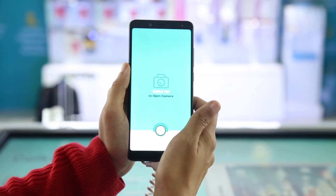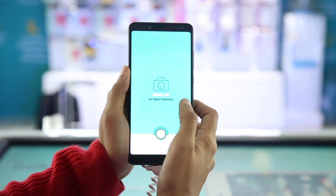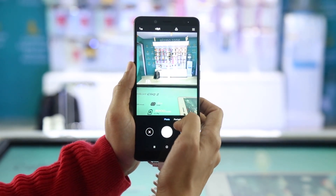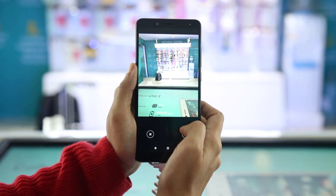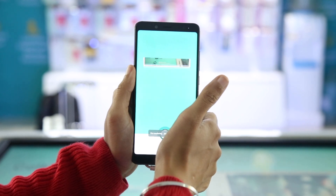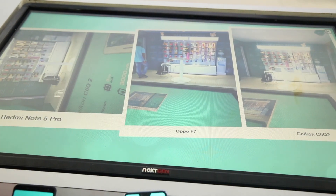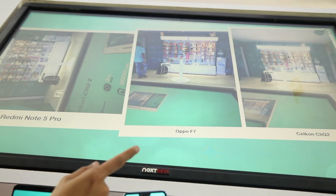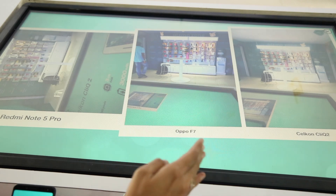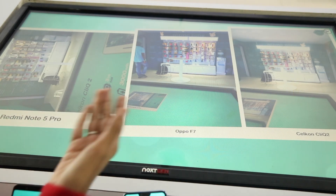Now we come to the important part — how do we compare the camera quality of each phone? All you've got to do is double tap, which opens the camera, take a picture, and then swipe it to send it to the kiosk. The pictures clicked through the phones connected to the kiosk are displayed on the screen, and you can compare the clarity, sharpness, and focus of each phone. Redmi, Oppo, and Celekt are displayed right in front of you.